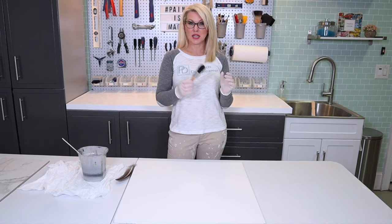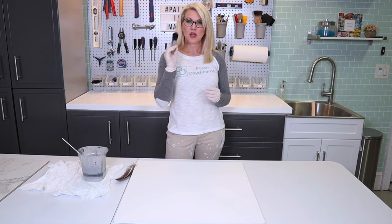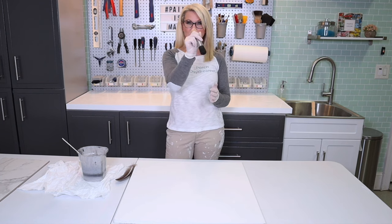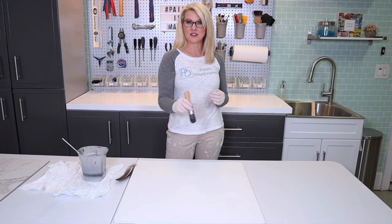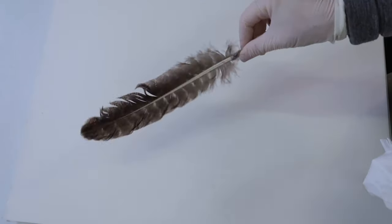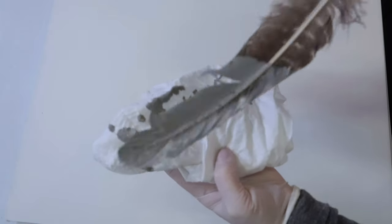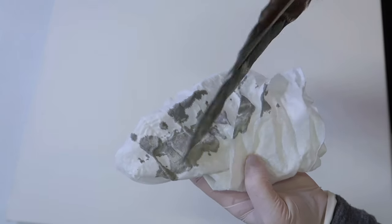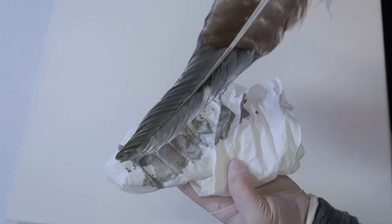We're going to be blending with a nice flat bristle brush. You can use a regular paintbrush — I like these because they're easier to hold and control, and small, so I have more ability to get into the little areas I want to with the marble veining. I'm going to start with the turkey feather and dip it into the glaze, then blot it off on my rag to get the excess off. I like to create a little tip with the feather so when I get started, it's ready to go.